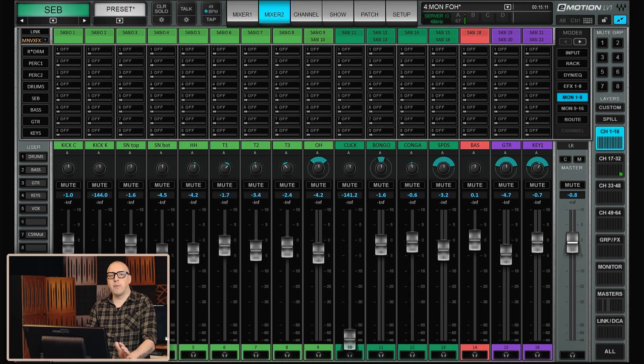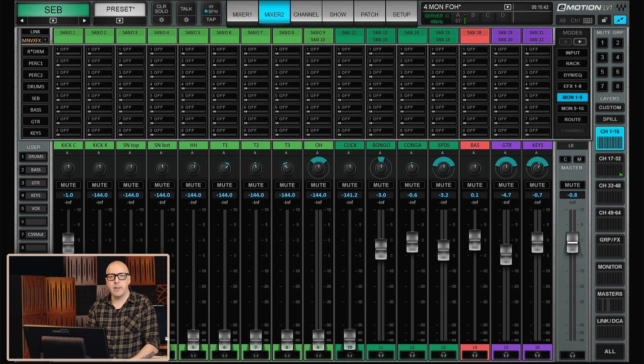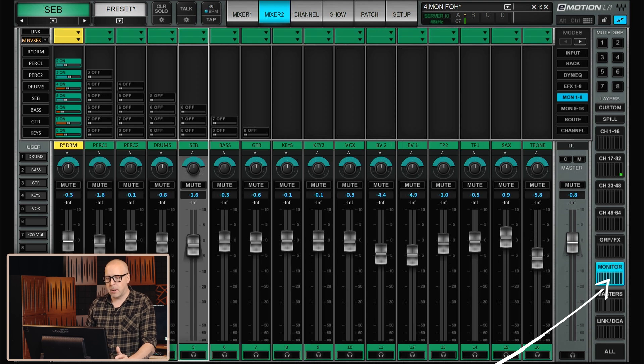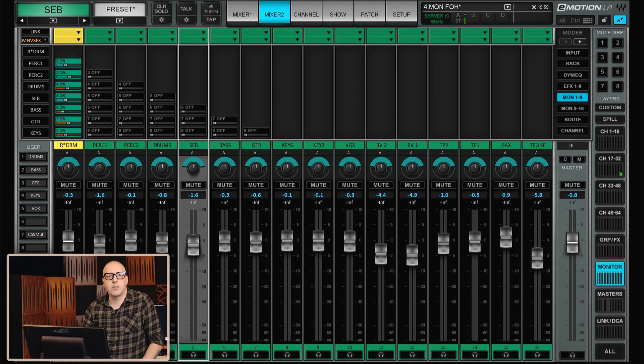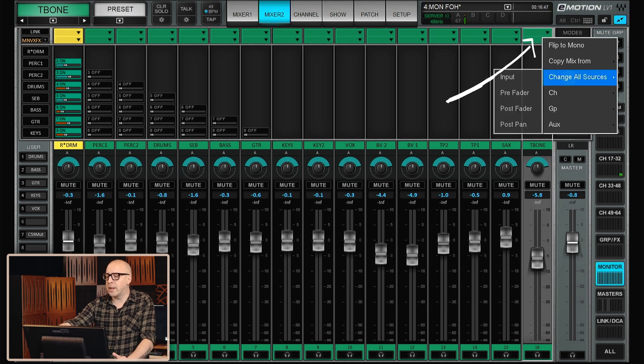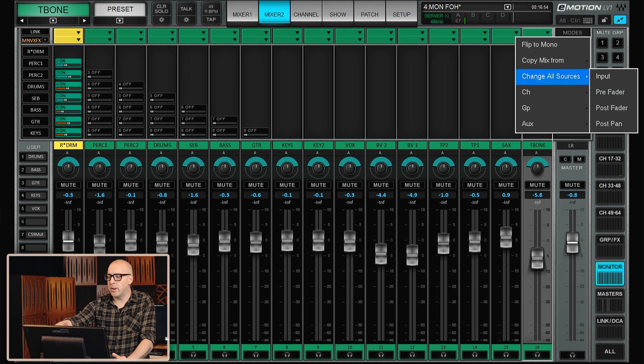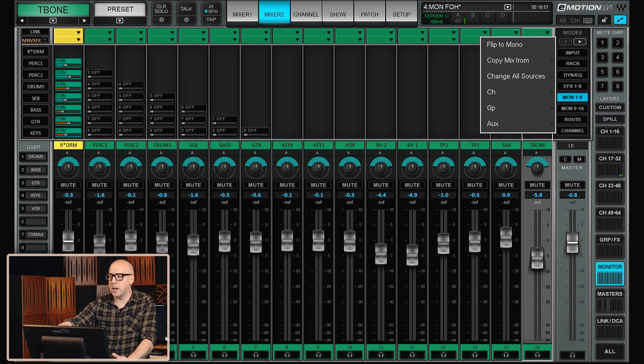In this case you have all of the channels going to the PA, and you obviously want to be able to adjust all of this without adjusting the monitor system up on the stage. So you need to send all of this pre-fader, meaning if I turn all the drums down in the PA, nothing happens up on the stage. To set all of this up, let's go to the monitor layer. For all of your auxes, you want to make sure that you're sending everything pre-fader — go to 'change all sources pre-fader' and make sure you do this on all of the auxes that you're sending up to the stage.